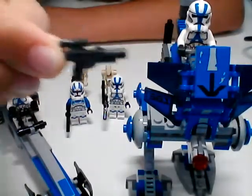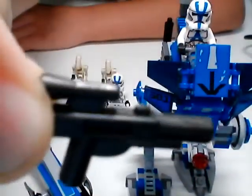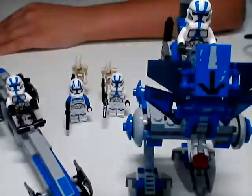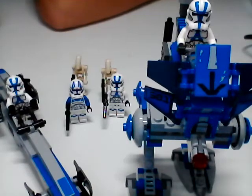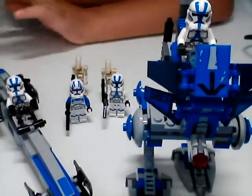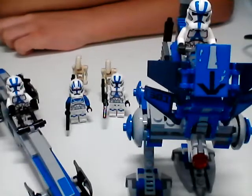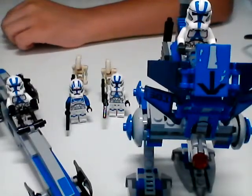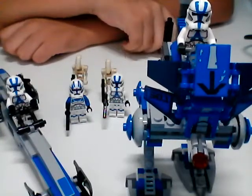You might be able to tell here that it's kind of a silvery metallic color - so that's nice. Both battle droids have those. A little oopsie on my part. But let's dive into the minifigures of the 501st Battle Pack, which I'm sure many of you, including me, have waited for a long time.